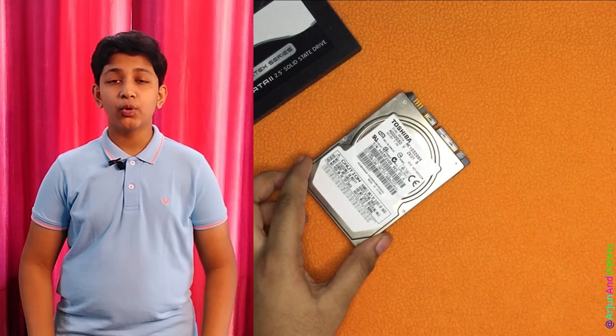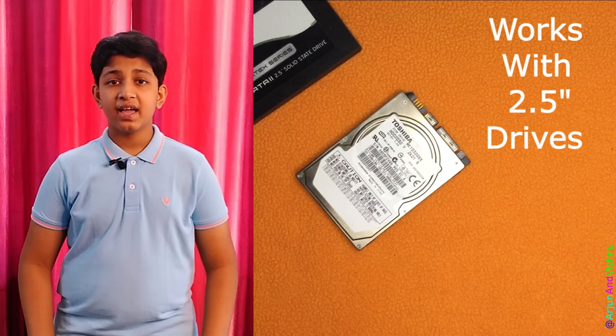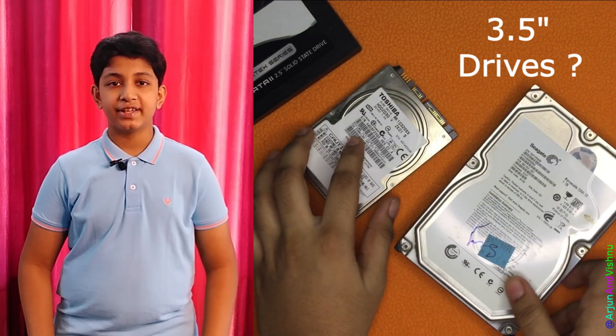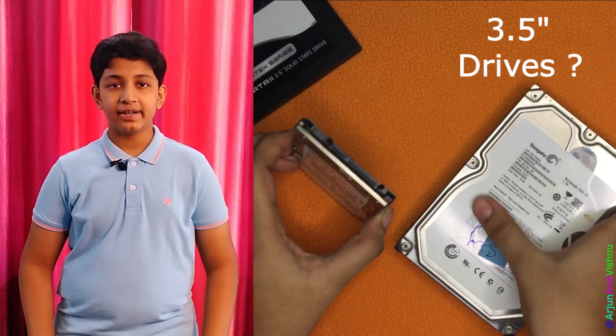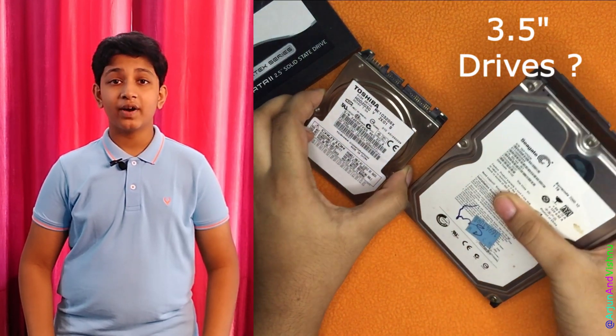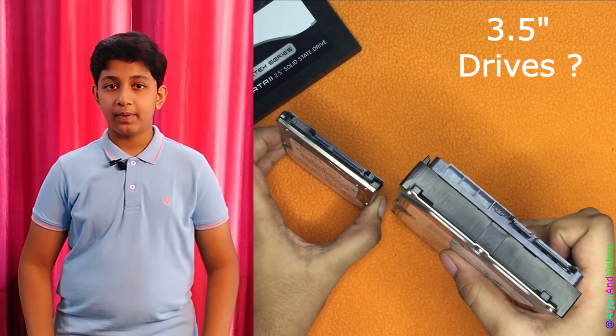There is one shortcoming though. Although the device works for 2.5 inch hard disks like the smaller ones used in laptops, it cannot power the larger 3.5 inch hard disks found in desktops. 3.5 inch hard disks have bigger platters, so driving the heavier platter requires a stronger motor — that is the reason it needs 12V power.